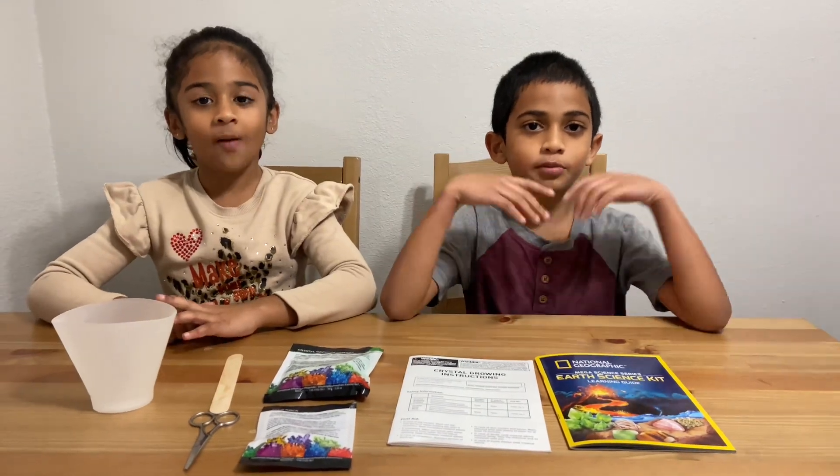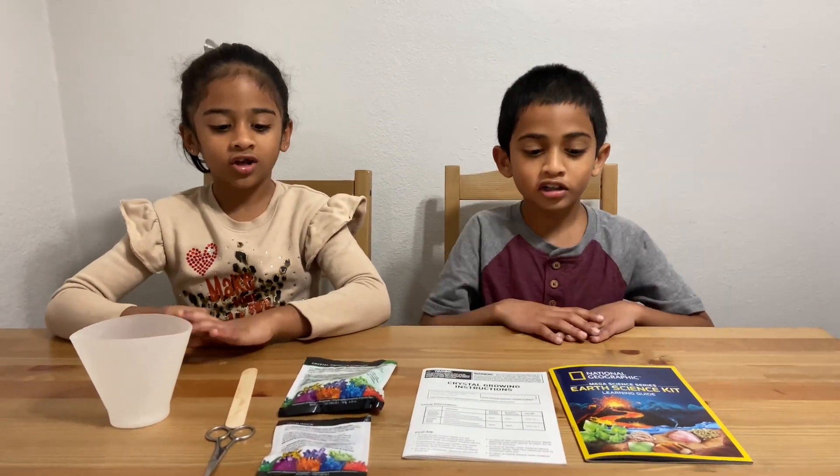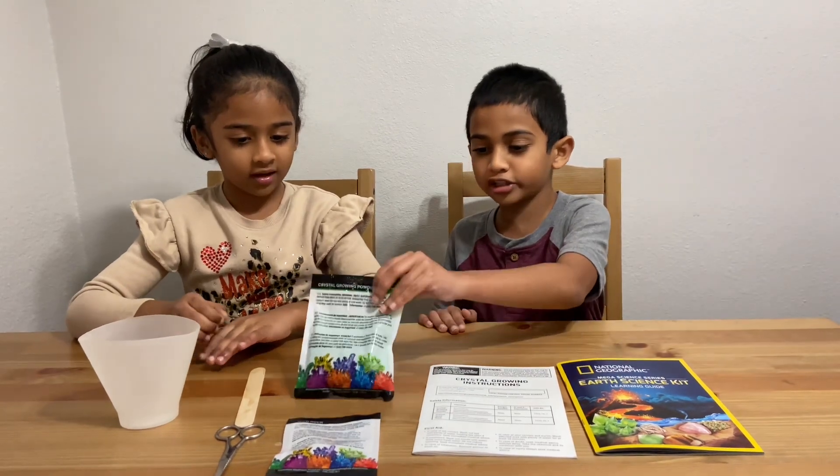Hi friends, welcome to our channel. Today we're gonna grow crystals.